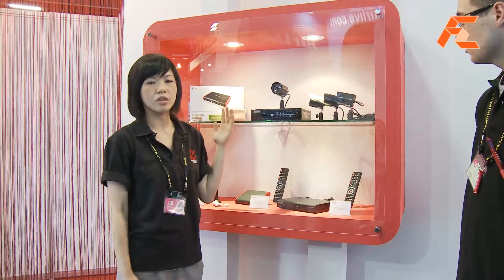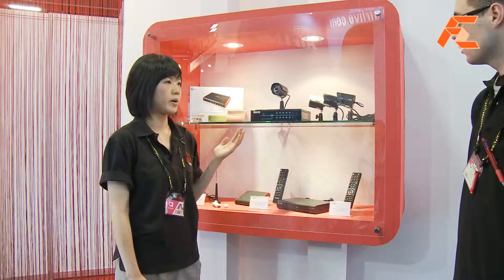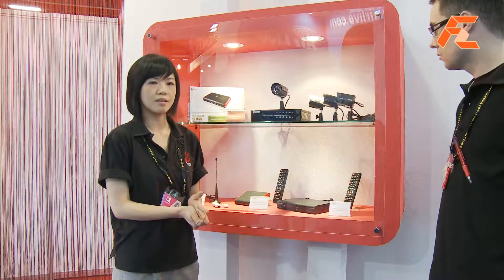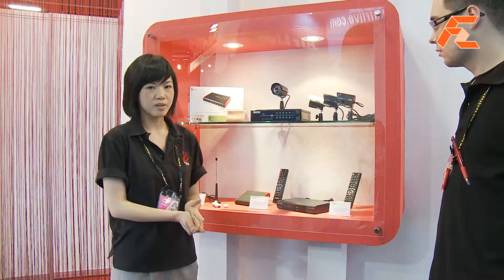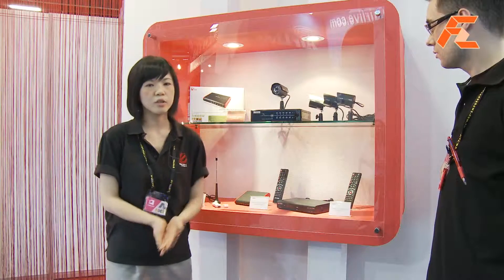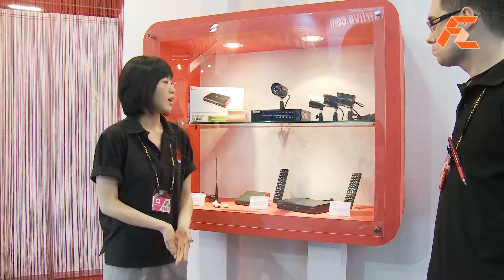The package comes with four cameras that are all-weather-proof and night-vision cameras. So even if your place is really dark and doesn't have a lot of lighting, the picture quality will be really good.